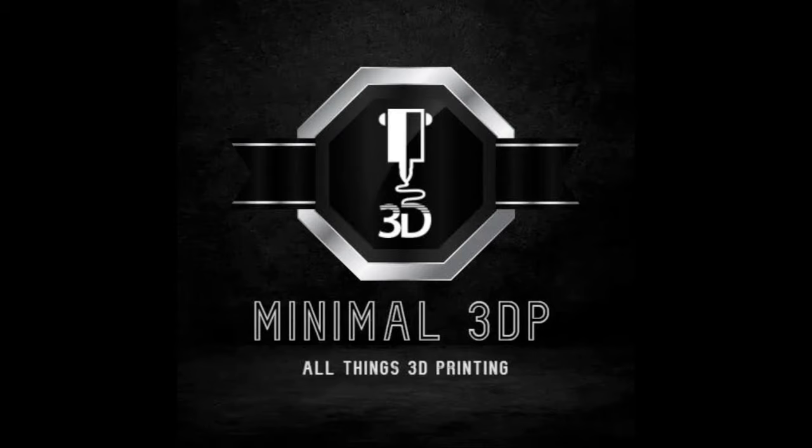This is Mike from Minimal 3DP, and today I'm taking a look at the FixDry NT1 double filament dryer. FixDry sent me a model to test. I'm not being compensated, and I was asked to give an honest review, so I thought we'd talk about this today and take a look at the features.